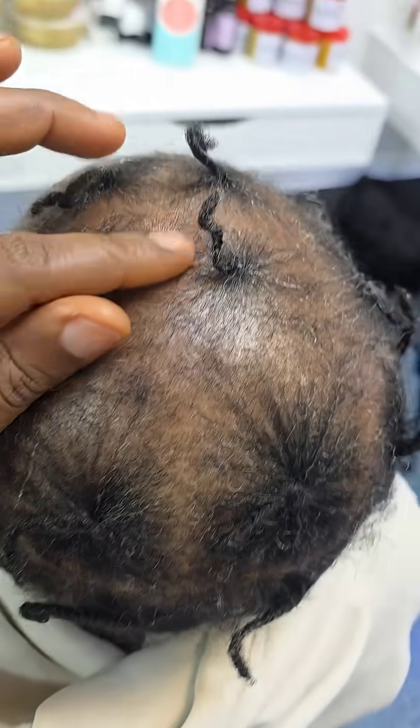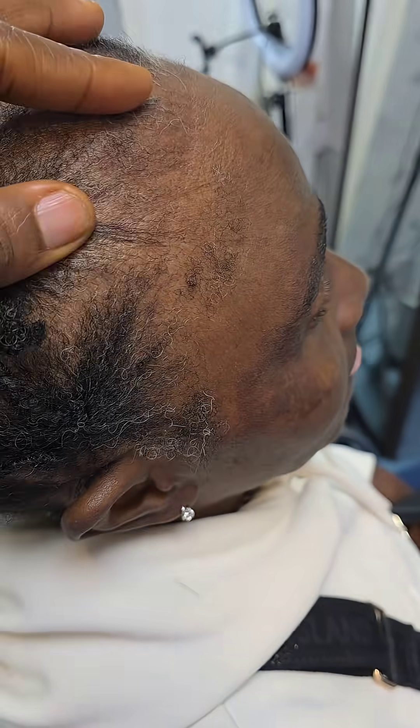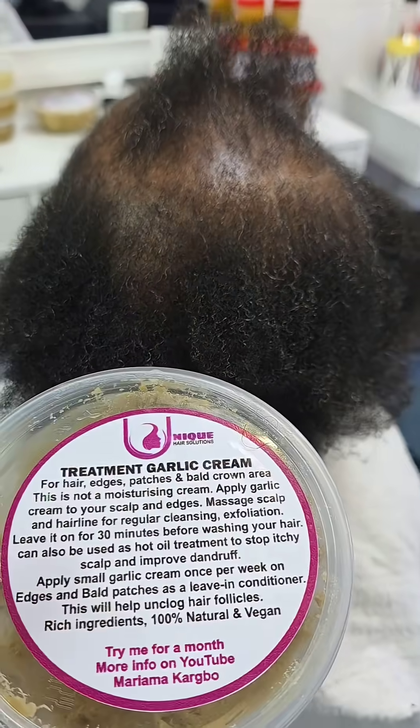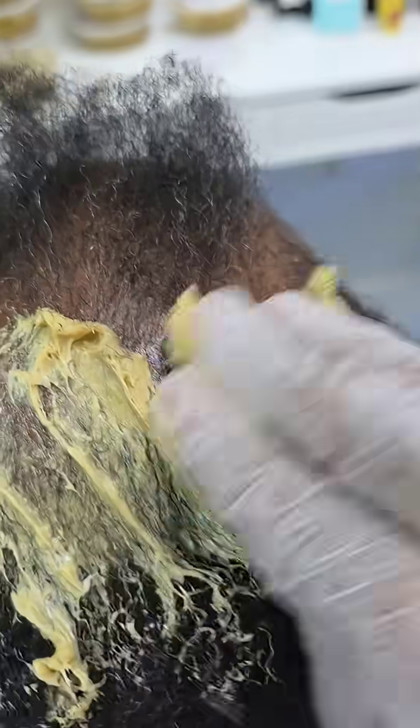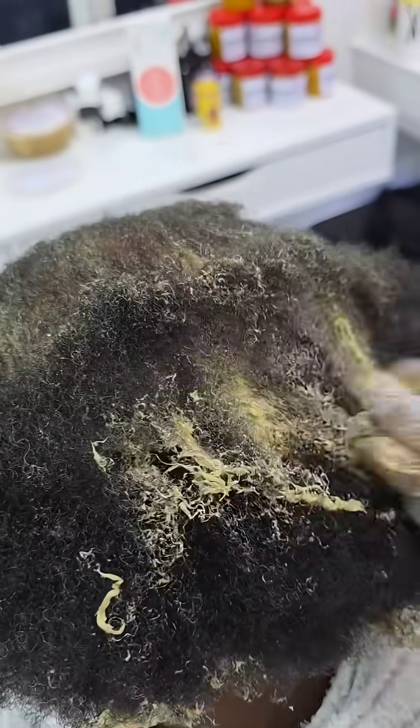Hey guys, welcome back. The starting age is supposed to be — stop stressing yourself, you're killing yourself because this hair loss is just stress. The more you stress, the more your hair thins and the affected ground area gets worse. When you stress, the edges will go, then the hair will start falling. You build up your immune system's inflammation, and that is one big factor — so be careful how much you stress.